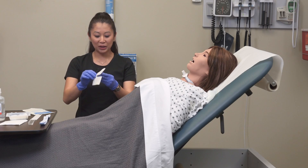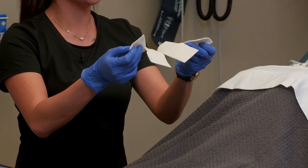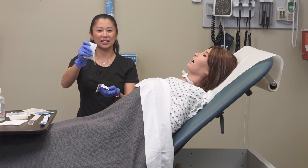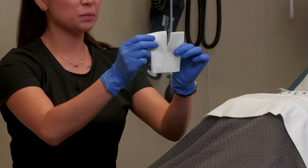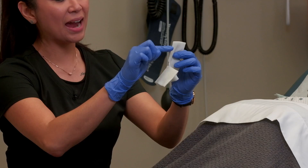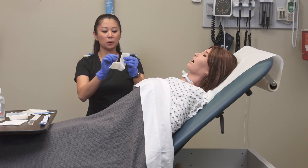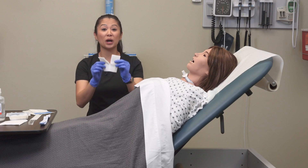When you open this up, you'll notice there are two split sponges — just assess your patient, as some tracheostomies are extra gooey and you may need both. For this demonstration I'm just going to use one split sponge. Notice how this split sponge is already pre-split for you. Also notice how clean and neat the edges are — this is important because if I'm going around the airway, I'm not worried about little filaments or loose material getting down the patient's airway. This is why we use this specific dressing.